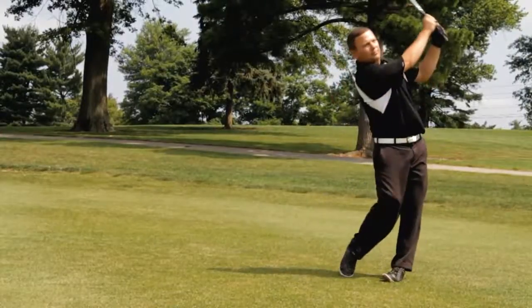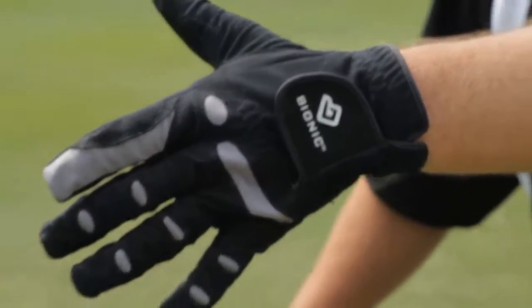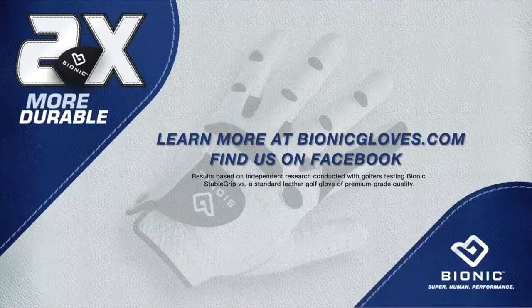The outstanding durability and secure grip this glove provides will give you the confidence you need to get through a rainy day on the golf course. Independent research has proven Bionic gloves are two times more durable than standard leather golf gloves. Bionic plays stronger, lasts longer.